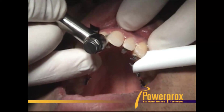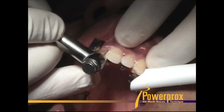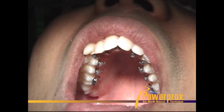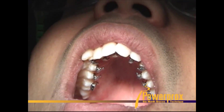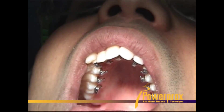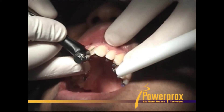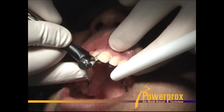Next we're going to take a finishing bar right on the interproximal surface. See, those centrals are overlapped so you can't get a disc in there without altering the facial or lingual enamel. You don't want to do that. You want to just shrink the teeth mesial-distally so they have room to move. So just get that finishing bar right on the interproximal surface.